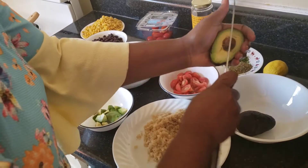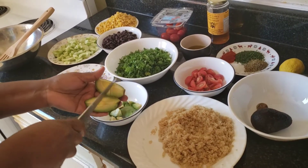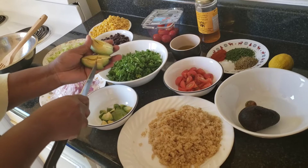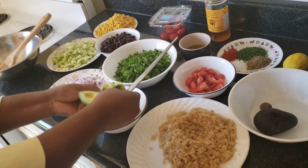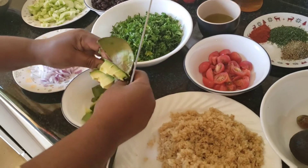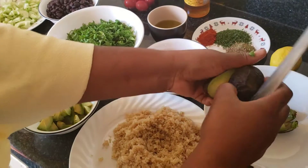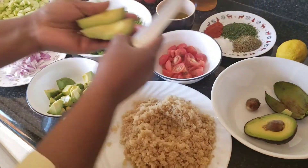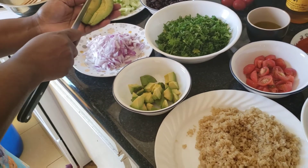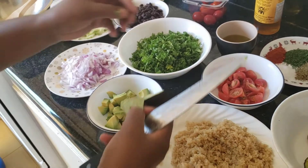Here are some of the avocados. I'll go ahead and finish cutting them. This is the easy way I cut it — you just dice it with the skin on, then peel off the skin. Very easy! I'll cut this one as well and do the same. You can do it your own way, but this is my little way of cutting avocado to make it easier.